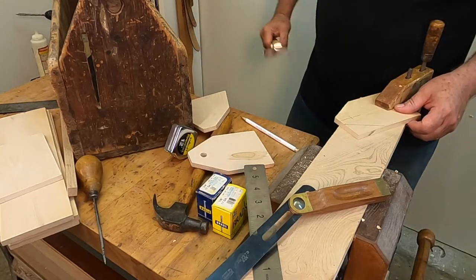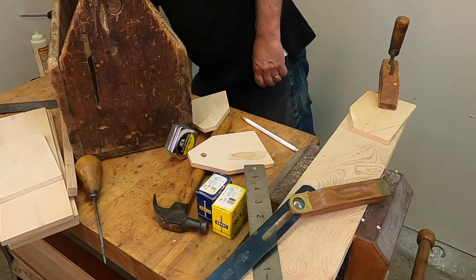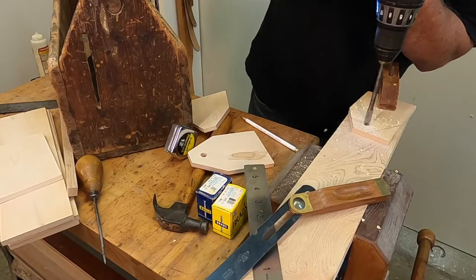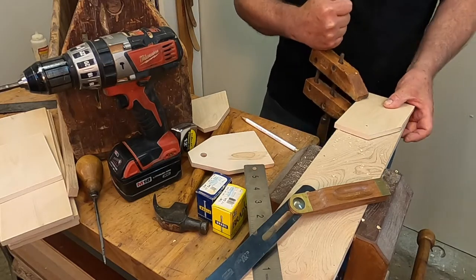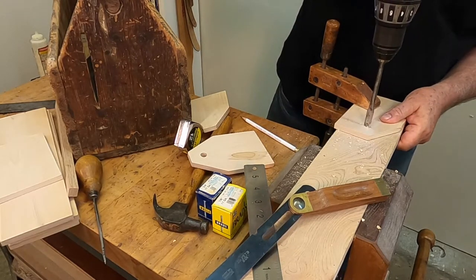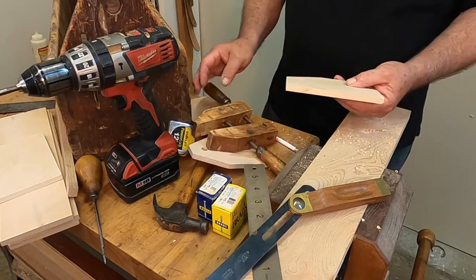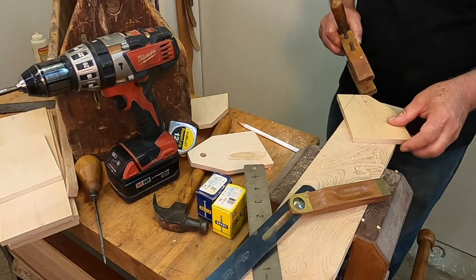Now one thing I'd recommend is to drill the handle hole before you put it together. Drill down just about halfway and you'll see the hole from the other side, then drill down to meet that. With a spade bit you don't ever want to just drill straight through — it tends to blow out the back side. Now we'll just cut this other side off.